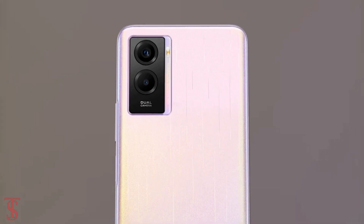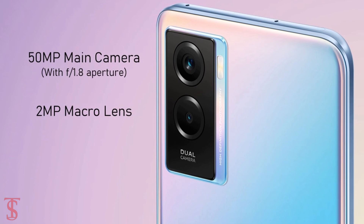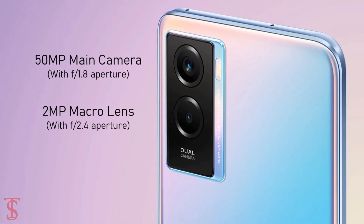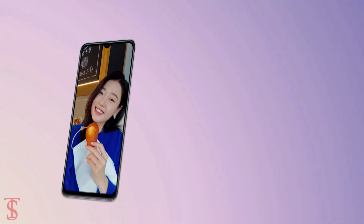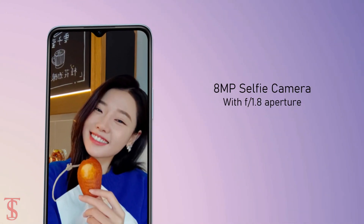As per the optics, the Vivo Y72T supports a dual camera setup on the rear that includes a 50-megapixel main camera with f/1.8 aperture and a 2-megapixel macro lens with f/2.4 aperture. For selfies, the smartphone carries an 8-megapixel camera under the waterdrop notch at the top center with f/1.8 aperture.